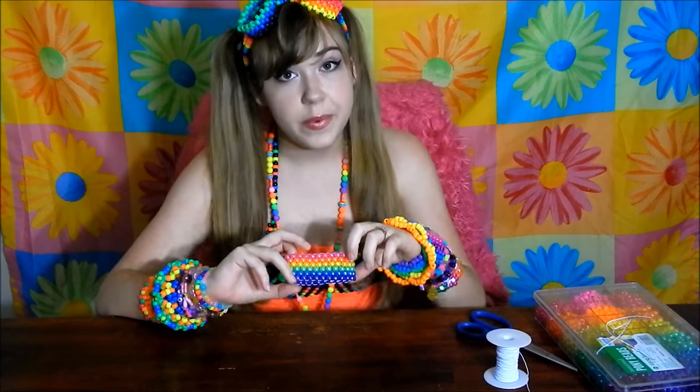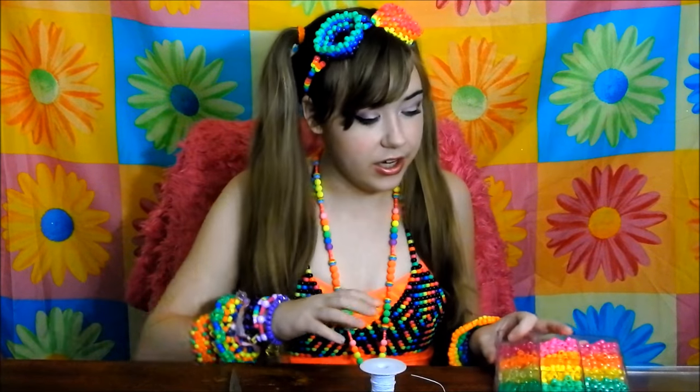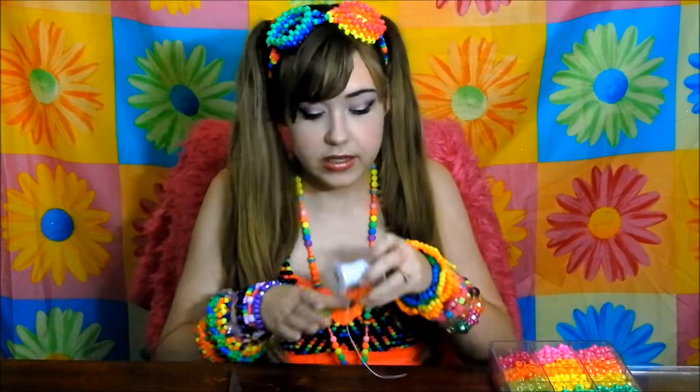Hi everybody, it's Vicki and I'm back today with another cami tutorial. Today I'm going to be showing you how to make a peyote stitch cami cuff. I'll be showing you the even stitch today; in the next video I'll be showing you the odd stitch. This is an important stitch to get down if you want to make cami bikini tops and masks.